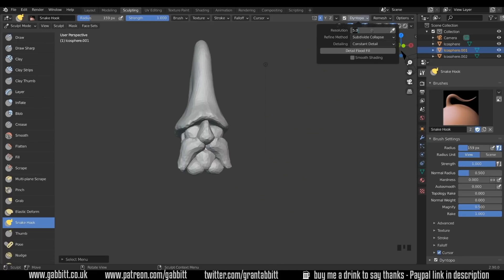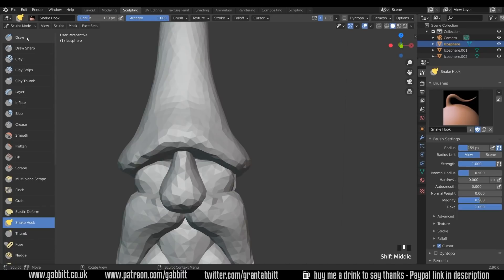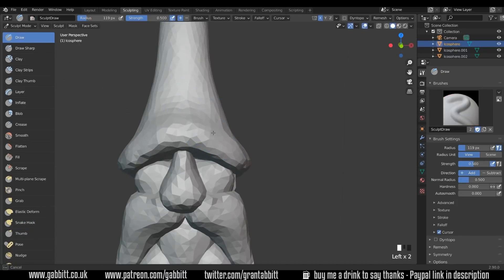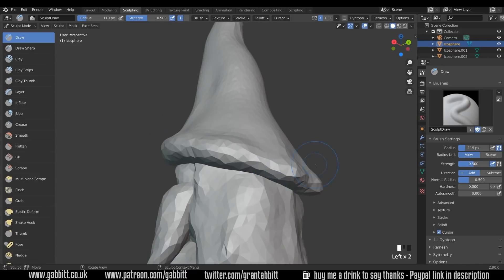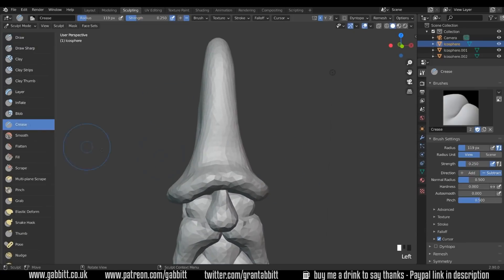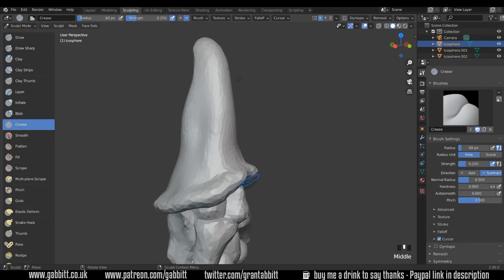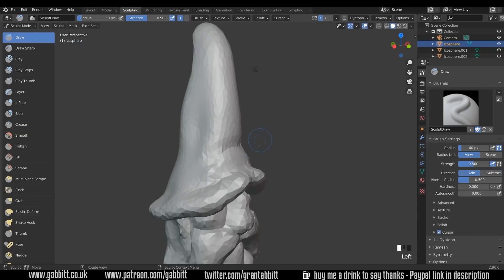We can change our Dyntopo to something like 15 and start working on the hat. I'll come across to my draw tool, make the brush a little bit smaller, and think about the rim of the hat — giving it a bit more bulk. Then use the crease brush to create some creases in here, sort of creasing over the top, and hold down Control if you want to pull out topology.